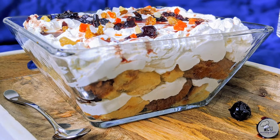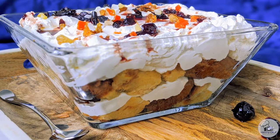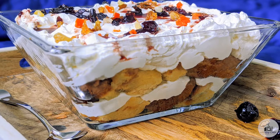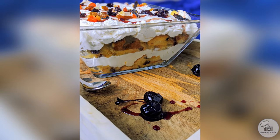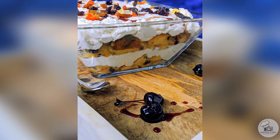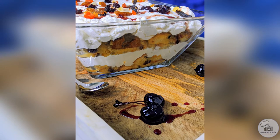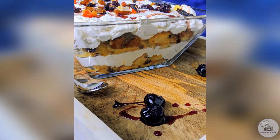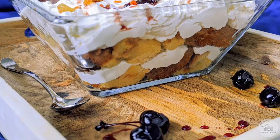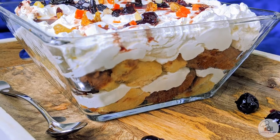Hi everyone! Thank you so much for coming back to watch another recipe from me. Today I made a triple layer trifle and this is one of the best desserts I have ever made in my life. I love it so much and I think it's so delicious. I hope you try it out — please make this if you can find these ingredients. Especially if you're a cherry lover, you will not be disappointed. So without further ado, let's get into the recipe.